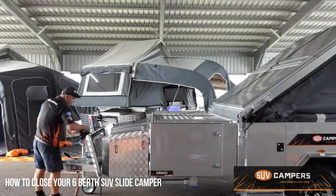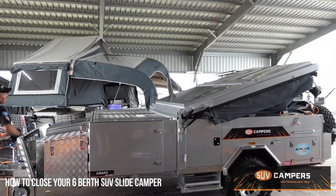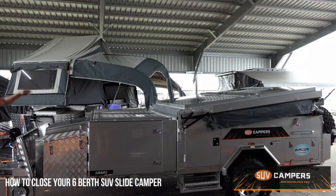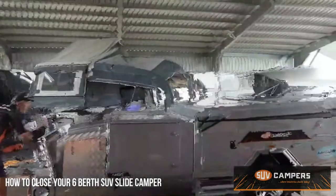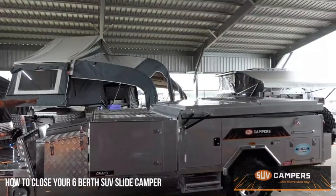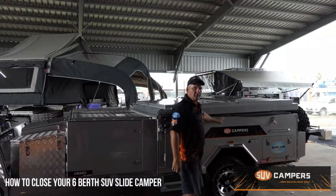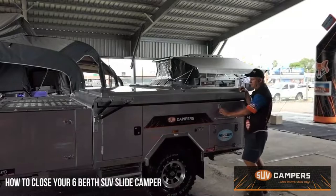So now we're at the front of the trailer. We simply just winch it down, and on a grand I normally stop when it hits those centre ribs across the top and that's where I do my tucking from. Wind it down a little bit more until it hits the front centre rib and that's where you do your final tucking.